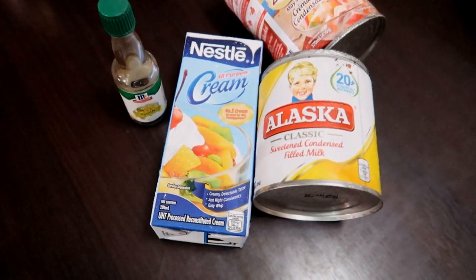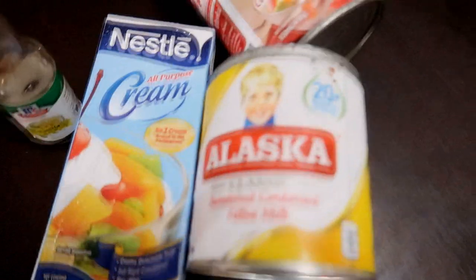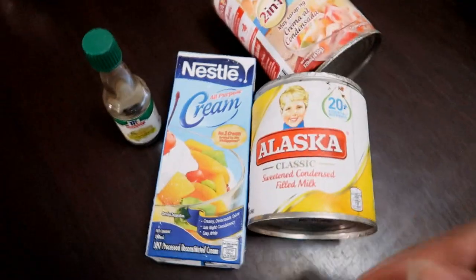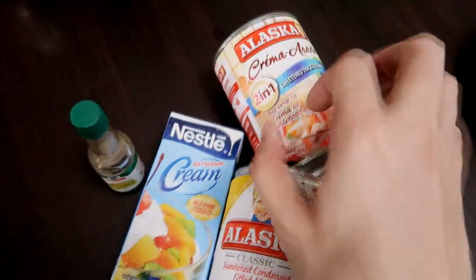All right, so for the ice cream, all we're going to be needing is some cream, condensed milk, vanilla flavoring, and I'm going to add a little bit of this — it's creme dan sada, basically it's just cream and condensed as well. It's because I don't have enough cream, so I'll have to use this to make up for it.